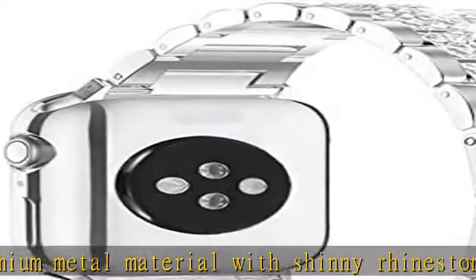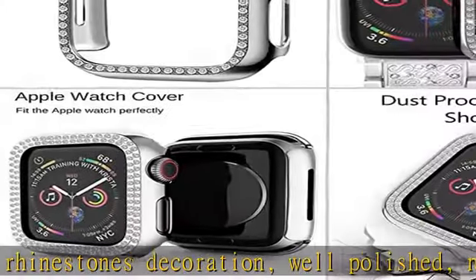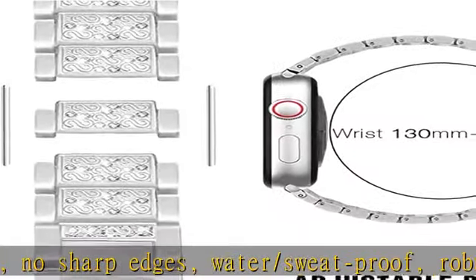What you get: one watch band, two watch protector cases, one remove tool, and one user manual. Check the description to get this product today at the best price.